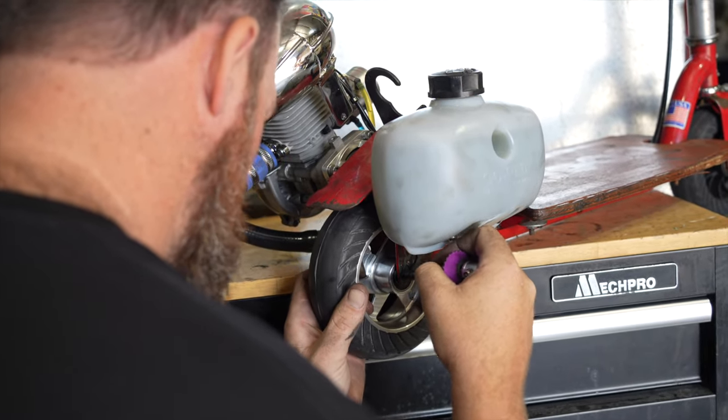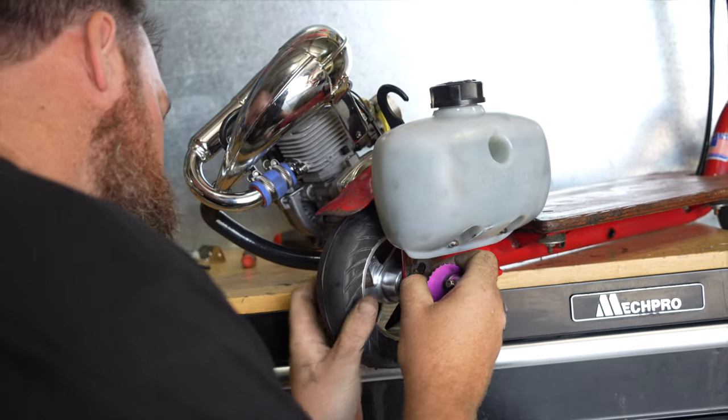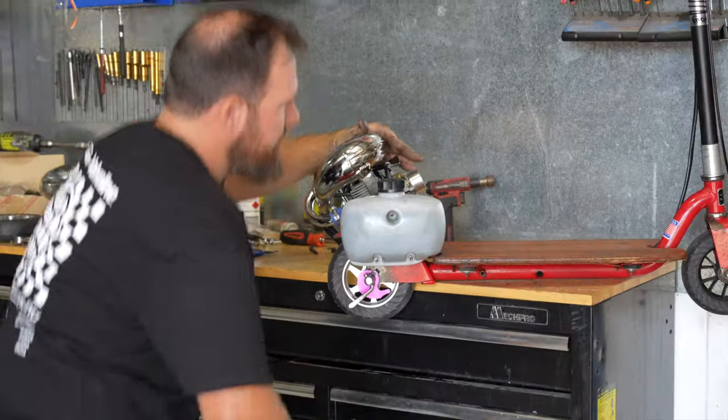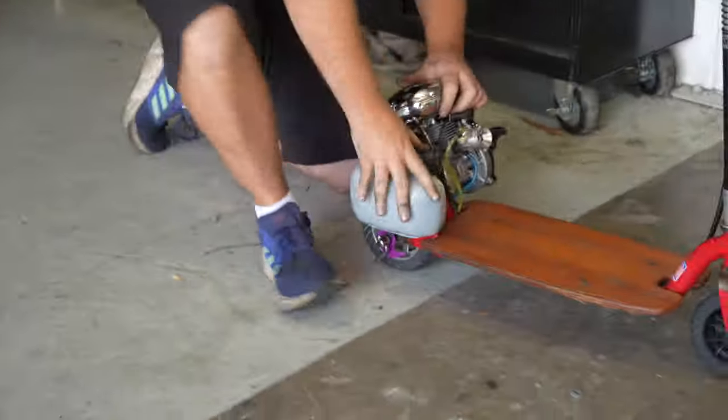I got new wheels too — six-spoke billet dish wheels. It's going to be tight on the spindle now with the brand new tire. I think you're literally going to have to stand on it to get the bolt in. Might have to do a couple of burnouts just to clearance it.